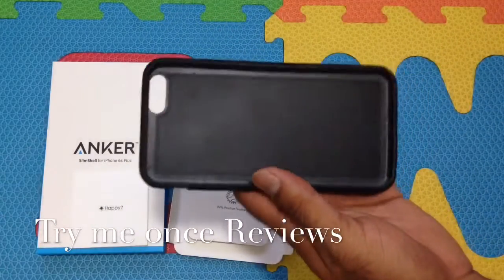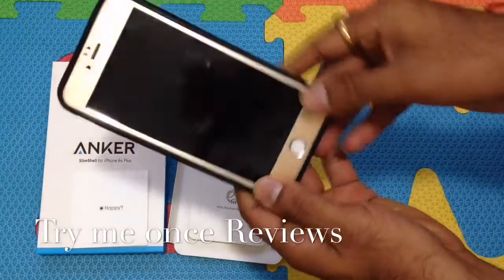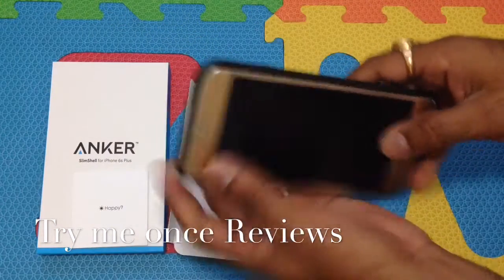I'm going to put it on my iPhone 6 Plus. Fits really nice. I have a screen protector on.